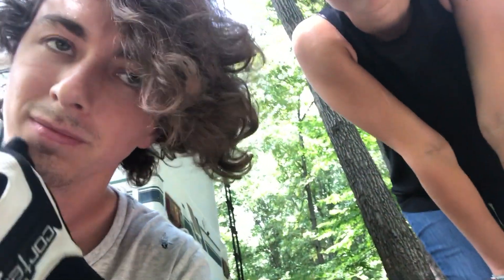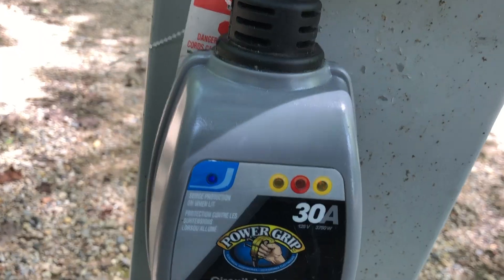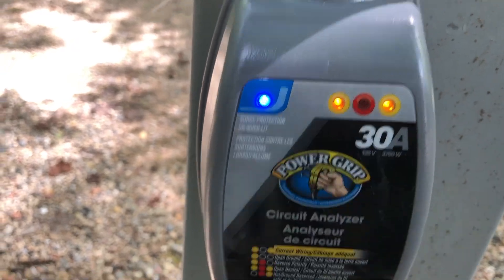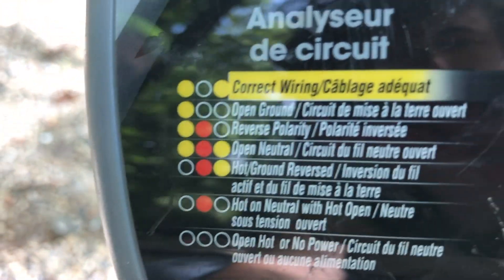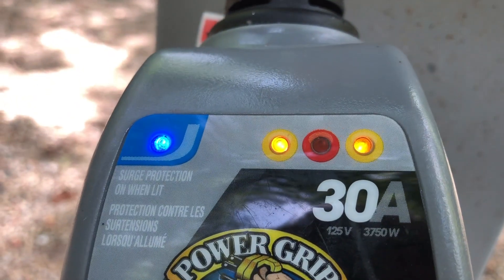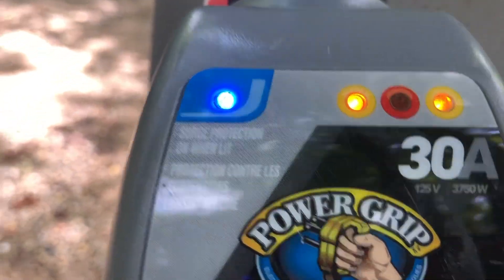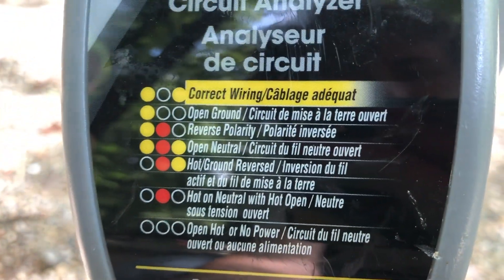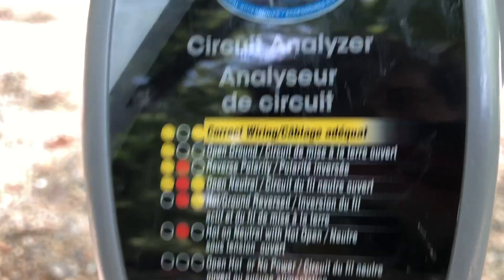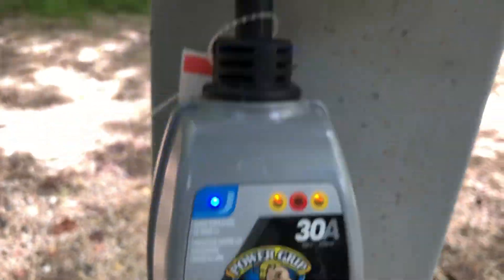Laura, as we were pulling back from the camp office, noticed that our surge protector — the middle red light here — was lit up. Looking at this, all the lights were lit up: the two yellows and the red. The blue is just for surge protection. And that red was lit up even whenever we had the breaker turned off.